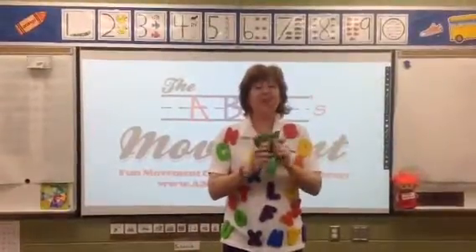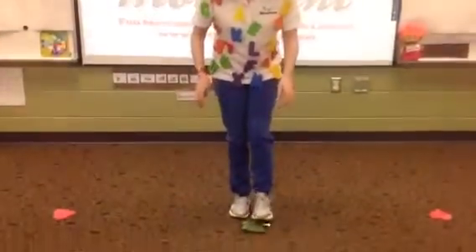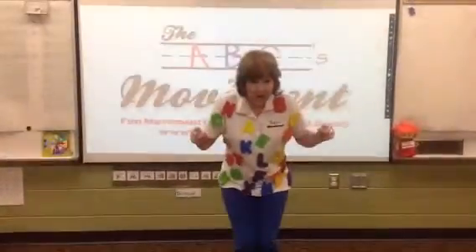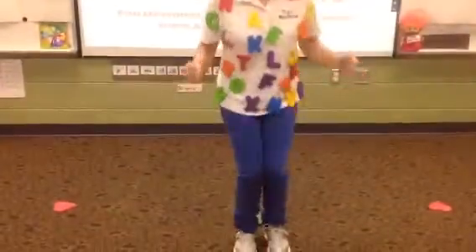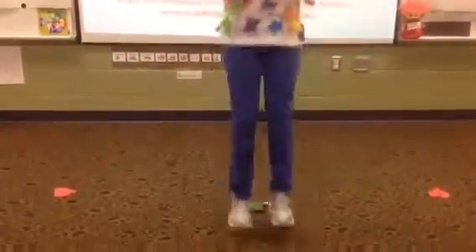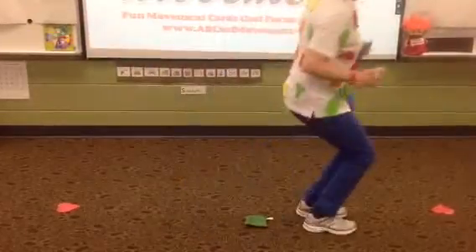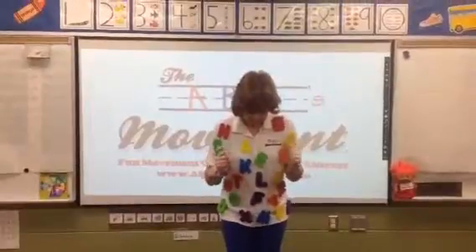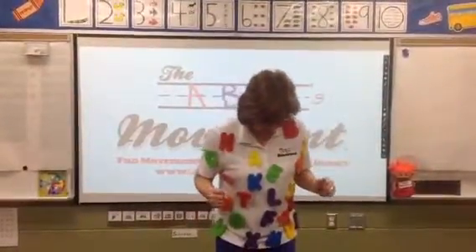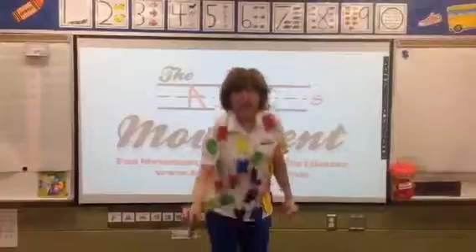The next one — we're going to jump over our beanbag. Put your beanbag on the ground in front of you and jump over it with two feet. Bend your knees and jump. Let's do it sideways — step to the left side, step to the right, bend your knees and jump. Step to the right side, step to the left. Jump. Nice job! That was fun.